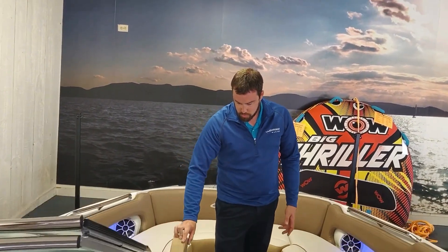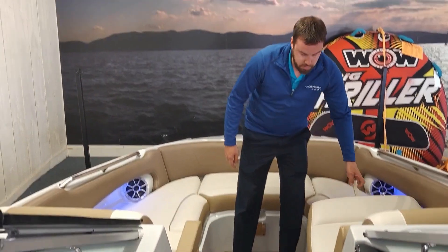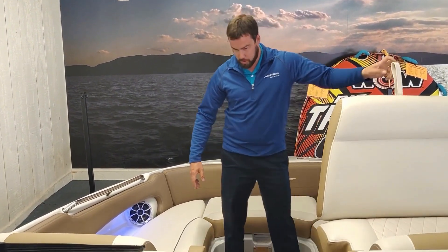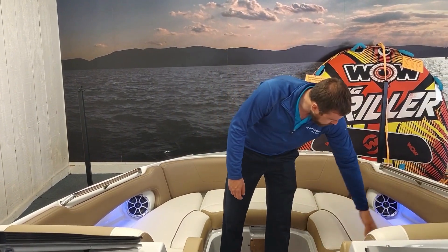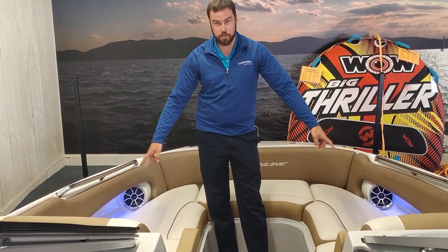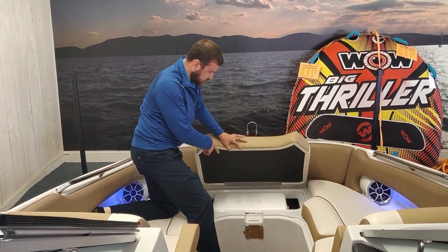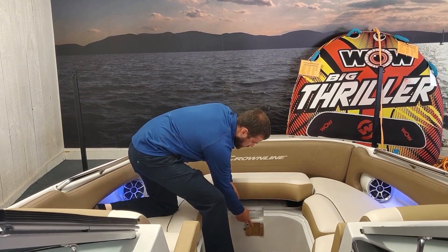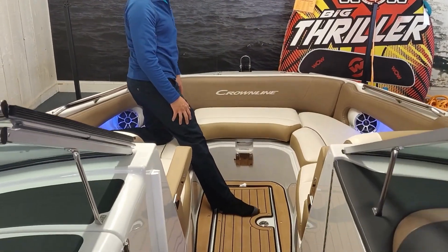Working our way into the bow, we've got a nice drop-down armrest and then two chase loungers — they open up for huge storage keeping all your life jackets and tie lines and everything there. Again, more cup holders, LED lights, and chargers in the front. This front seat here hinges up to have a built-in Igloo cooler. You also have non-kick table mounts that mount there so they're not in the floor and not in the way of kicking them.